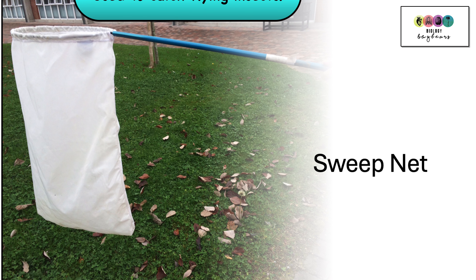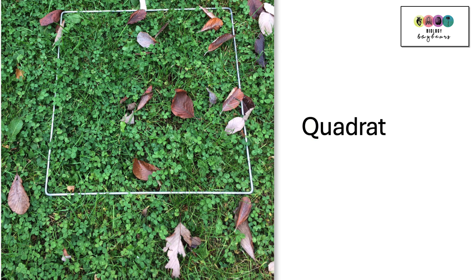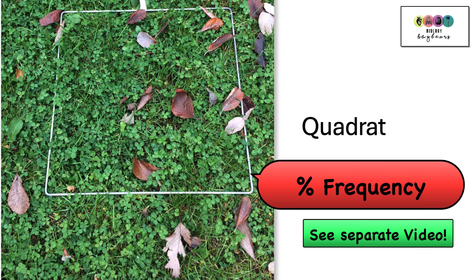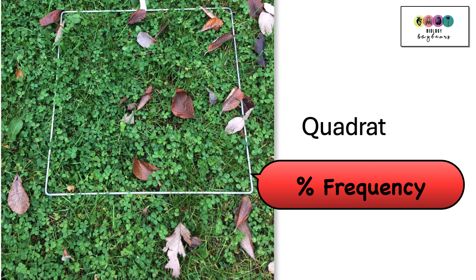This is a square frame known as a quadrat, and you use this when calculating percentage frequency. It was one of those quantitative studies of a known plant.